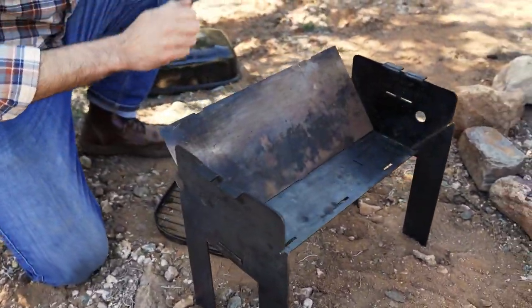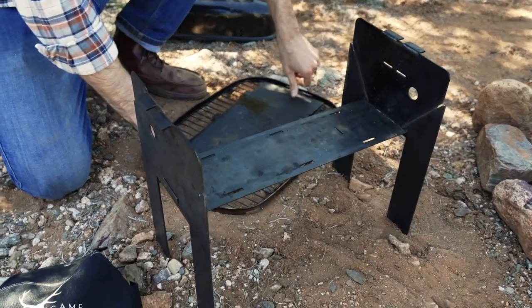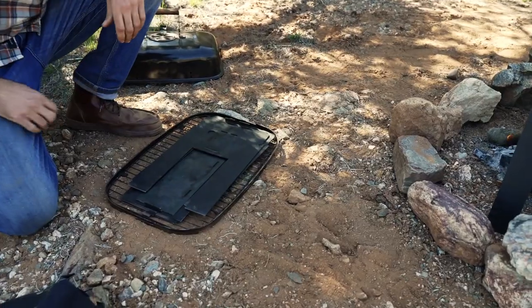Remove the firebox sides the same way that we inserted them. Lay them down like so. Pick up the rest of the assembly, rotate, and drop it all in there.